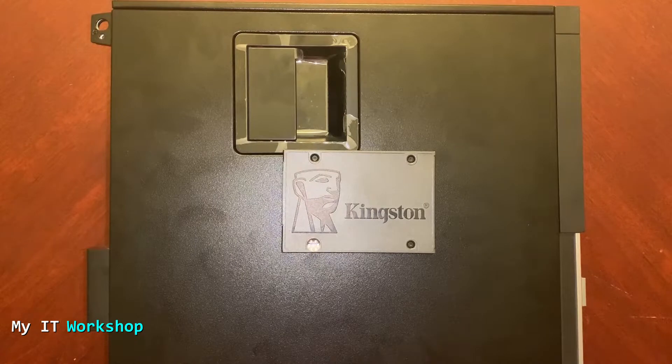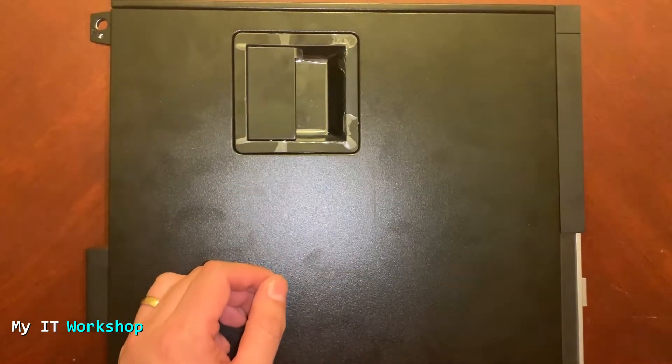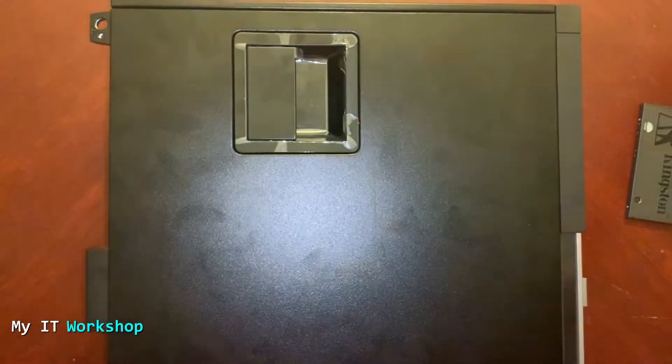As I mentioned, I'm going to replace my mechanical hard drive with an SSD. It's not cloned — it's a new one. I'm going to install Windows from scratch because the mechanical hard drive is still working fine. I'm going to leave the link in the description below for the SSD if you're interested.